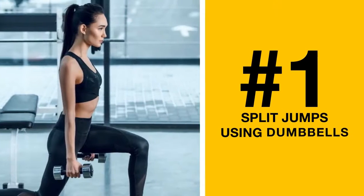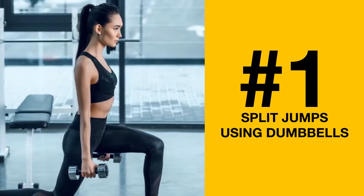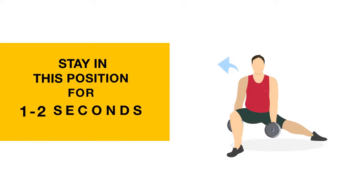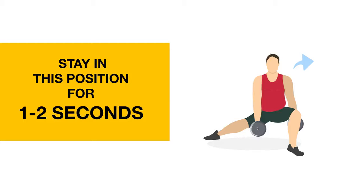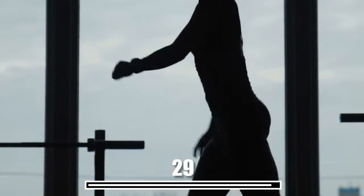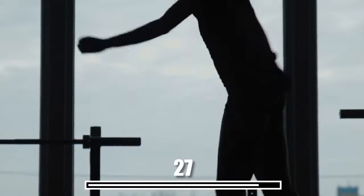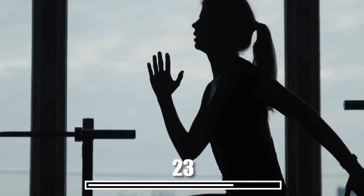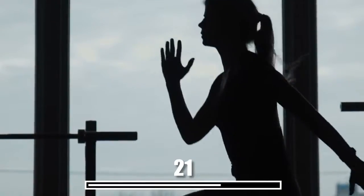Number 1: Split Jumps Using Dumbbells. Hold the dumbbells at your side and lower one knee to the ground in a lunge. Stay in this position for 1-2 seconds and then jump up and gently land in another lunge with the other leg. Keep this up for the next 30 seconds. Lunges are an extremely effective exercise — pretty much every muscle in your lower body is working: quads, glutes, hamstrings, and most importantly, calves.